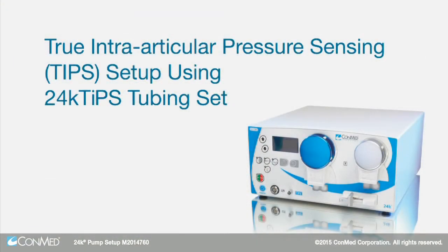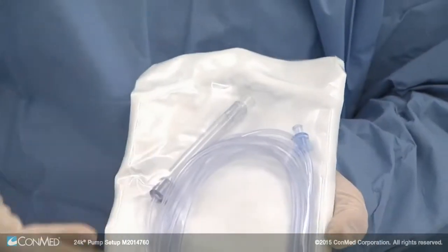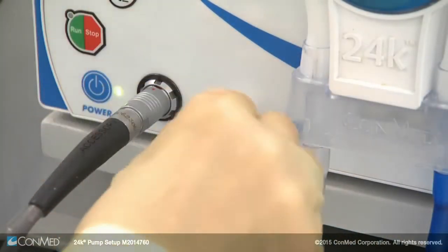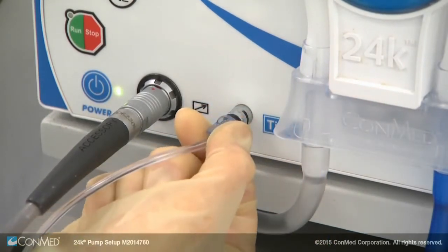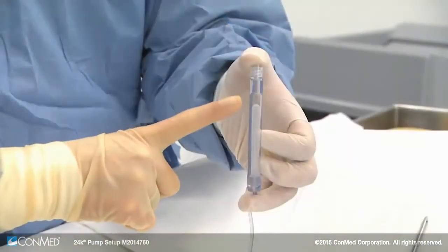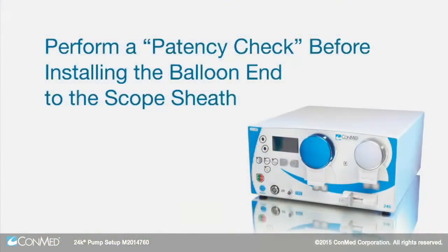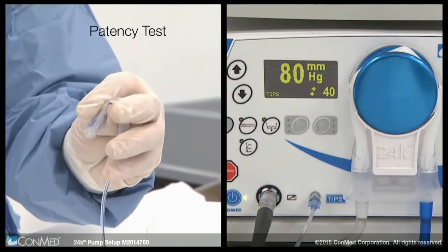To measure pressure inside the joint, install a 24K TIPS line to the pump port first by twisting until snug. The other side of the TIPS line features a tube with a balloon inside, which traps air and sends accurate pressure readings to the pump. Perform a patency check before installing the balloon end to the scope sheath.